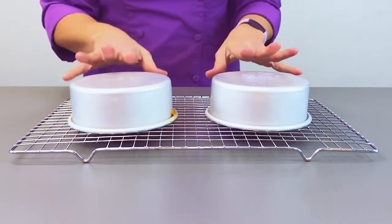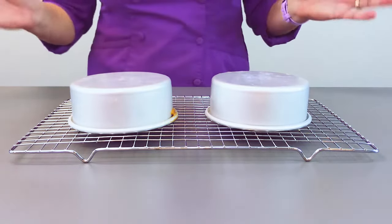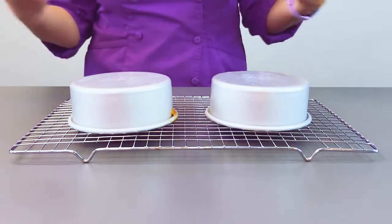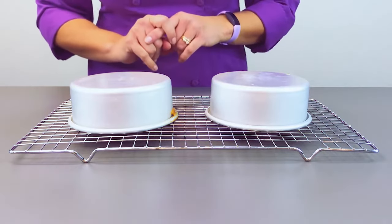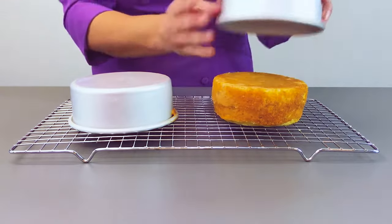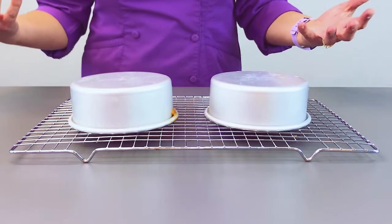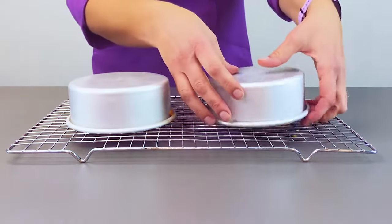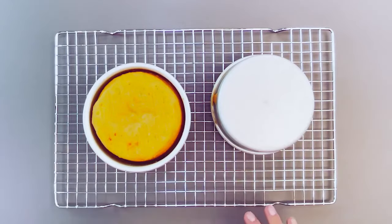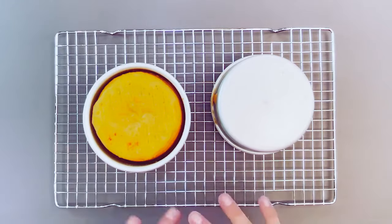I then let my cakes continue to cool until they're cool to touch. That first 10 to 15 minutes is really just to let most of that heat evaporate and escape from your pans, and then I flip them over. The reason I flip them over is to lock in all of that moisture. When heat is releasing from a cake, it's actually releasing in moisture form as well as heat form, which means that if you leave your cake sitting like this for an hour to two hours, all of that wonderful moisture is just going to evaporate off due to the release of heat.